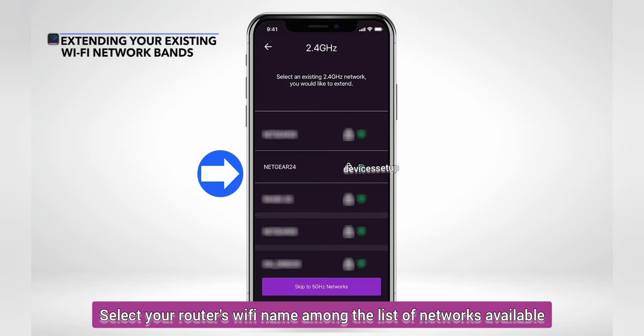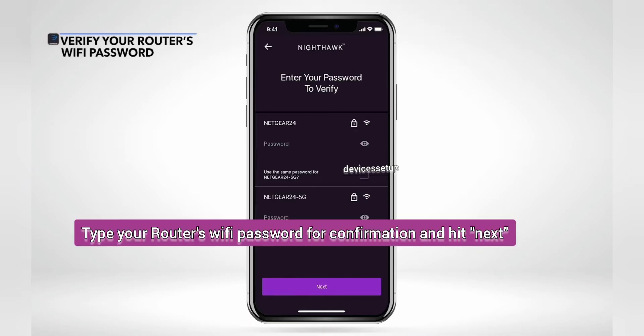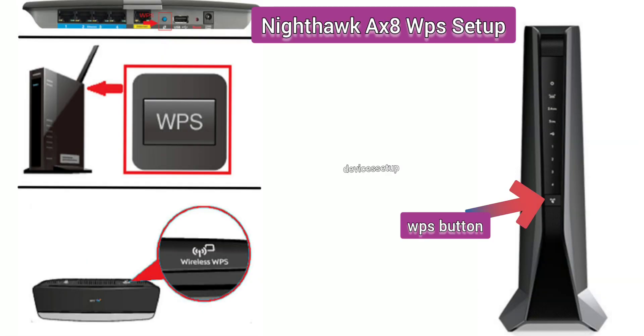Select the network name you want to extend — your router's SSID. If your router broadcasts a 5 GHz network as well, select it too or choose Skip. Type your router's Wi-Fi password for confirmation and save the settings. That's how you set up the Nighthawk EAX80 mesh extender via the Nighthawk app.